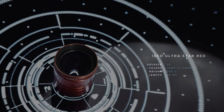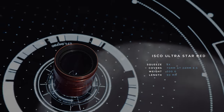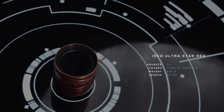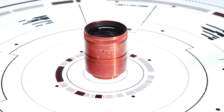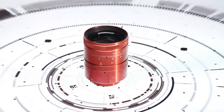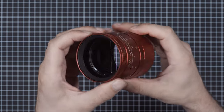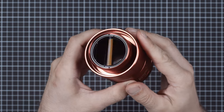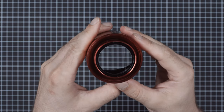The ISKO Altastar Red is a 60mm attachment, famous for being sharp and infamous for being resistant to flaring. Built by ISKO in Germany, it is small and light, with a large entrance pupil and a quite large rear element, allowing high shooting speeds. It weighs 500g by itself and is 90mm long.